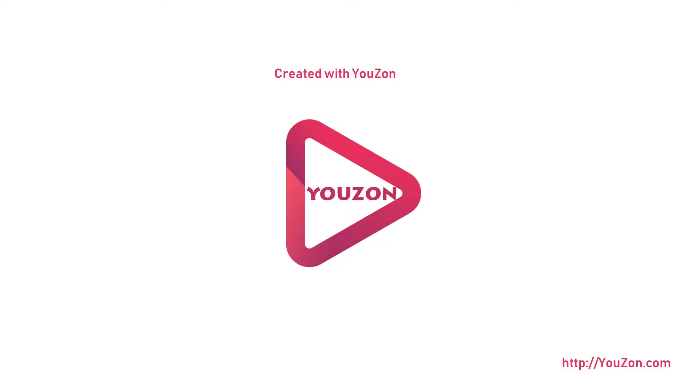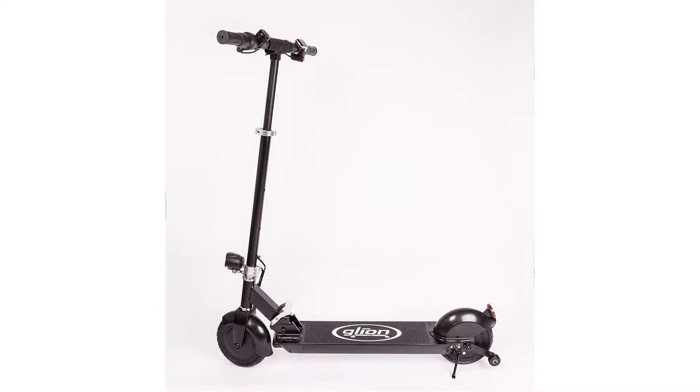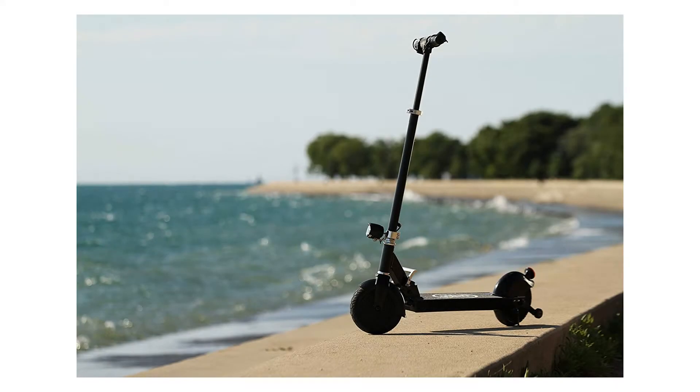End boring commutes with the Glion Dolly electric scooter — the ultimate commuter scooter. The Glion Dolly is the most efficient last-mile solution ever developed, and the most fun to ride, like gliding down a gentle endless ski slope. It's simple, reliable, clean, and quiet. It's sturdy, durable, and built to last. It's also something you might not expect: affordable.